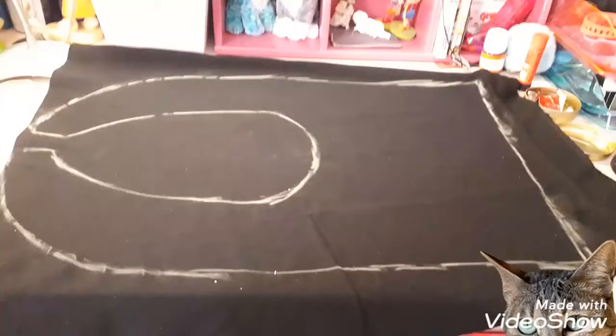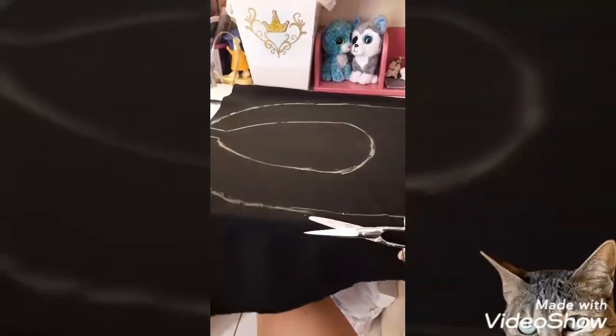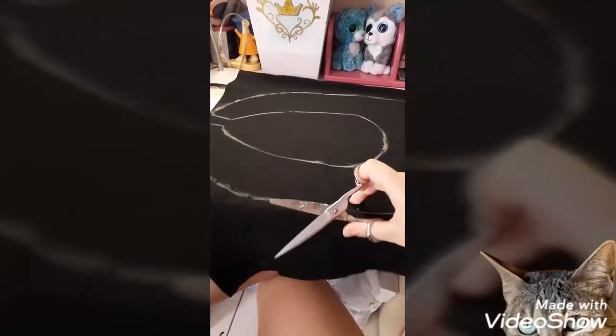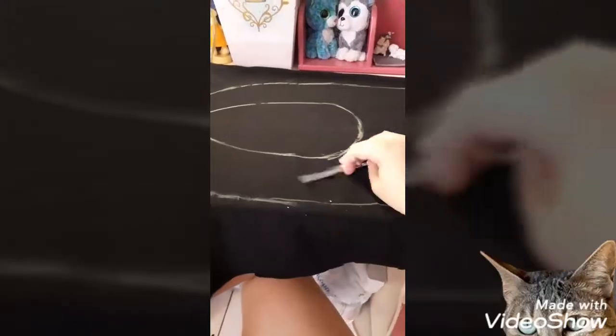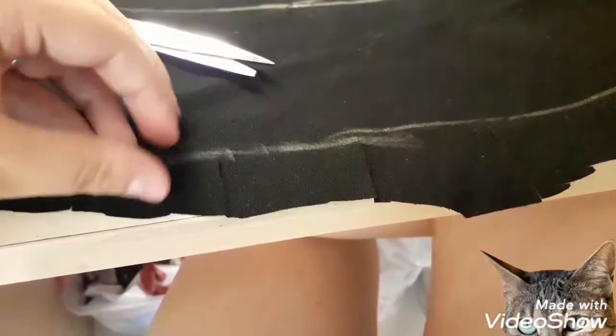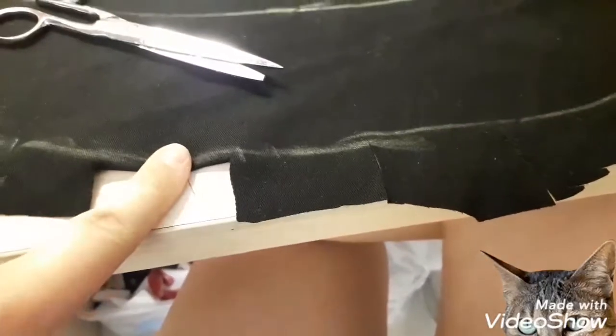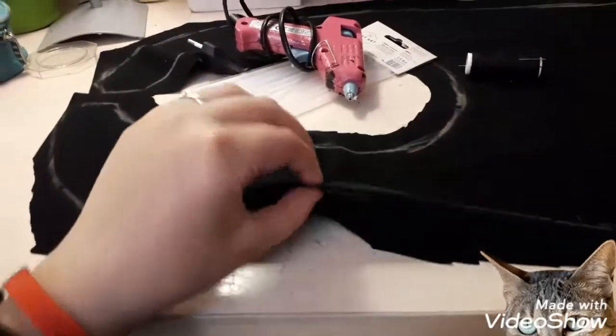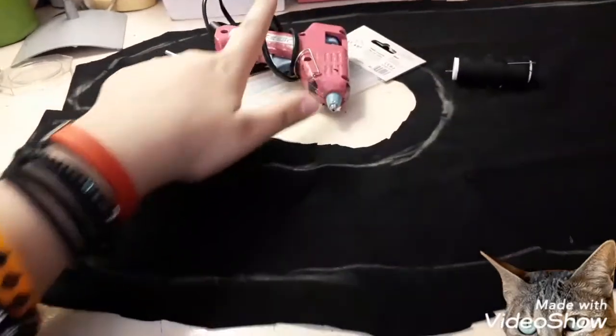So what you see me doing here is taking some black fabric and tracing the collar pattern onto it. If you want to sew this, you would usually do this on two different fabrics placed on each other, but I didn't do that. Since I was gluing and not sewing, I didn't do it in one piece of fabric. I just traced it and cut it out, leaving a border around it.